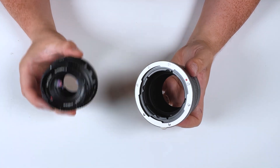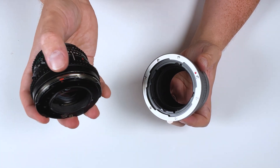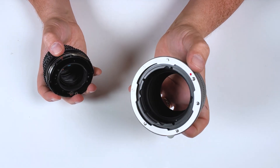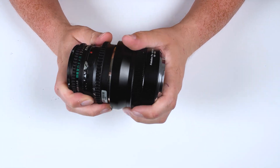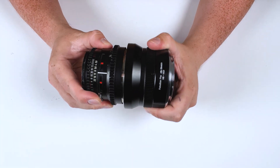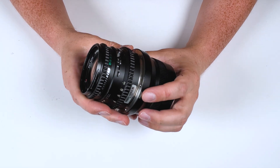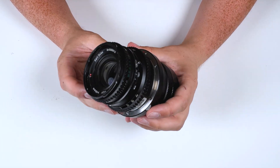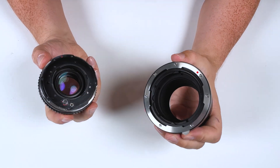Let's start by mounting the lens on the adapter. Find the red mounting dot on your lens and line it up with the red mounting dot on your adapter. Press the lens into the adapter and then rotate it to lock it. To remove the lens from the adapter, find the little silver lever — it actually functions as a button. Press it down and then rotate the lens to remove it from the adapter.